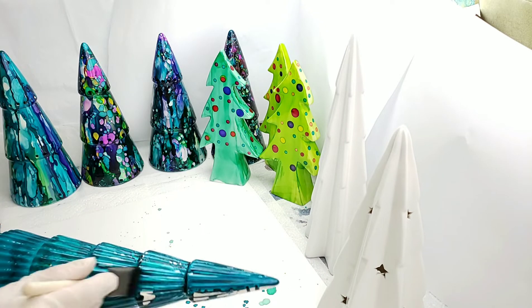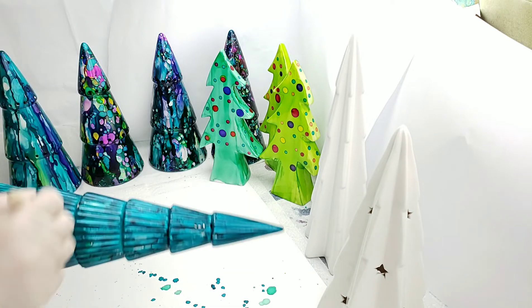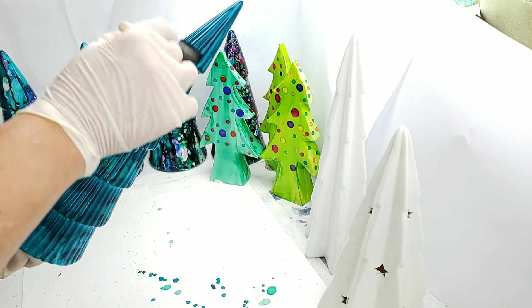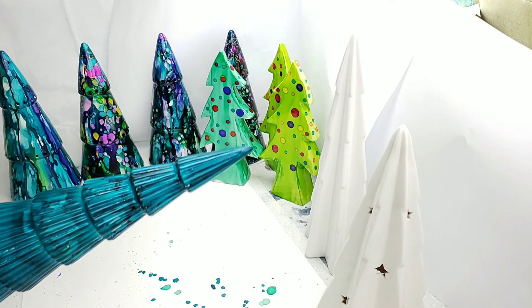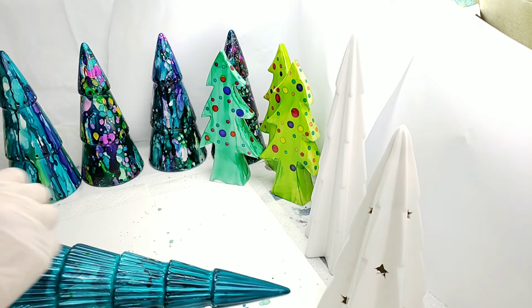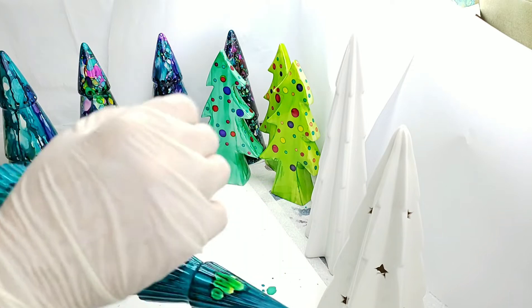There we go, we got our tree basically all painted and it's okay if a little shows here and there. Isn't that a beautiful green — Stream is a beautiful green. We're going to set that aside and go ahead and splash some ink on here, or we can make it look more like the northern lights. I think we'll just splash some ink on and see where we go.